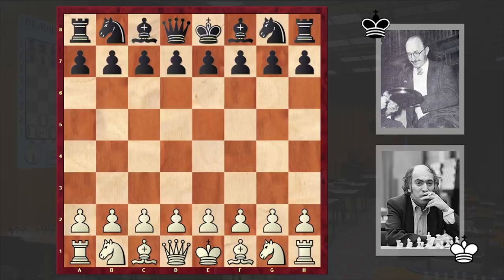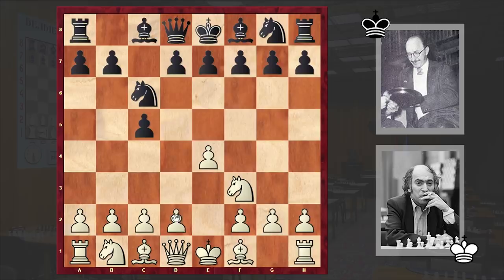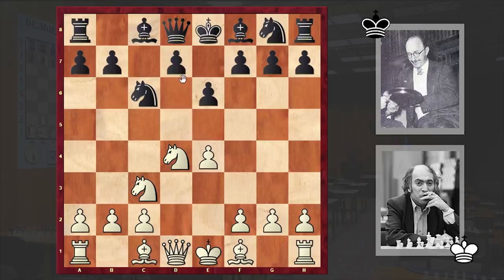This game was played in round 12 and Tal was playing with the white pieces, opened up with e4. Bolbochan responded with the Sicilian defense: c5, Nf3, Nc6, d4, cxd4, Nxd4, e6, Nc3, Nf6. Black goes for the Scheveningen variation.